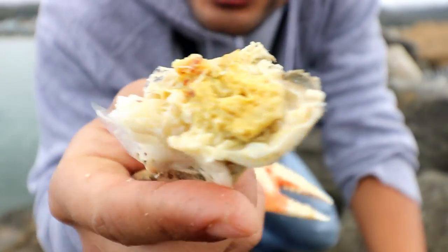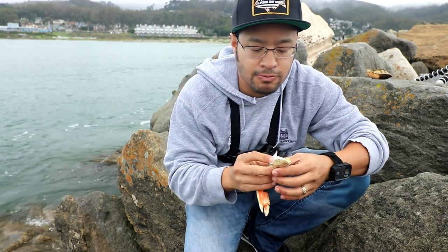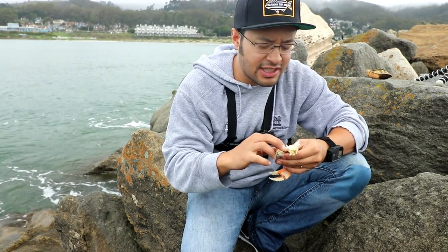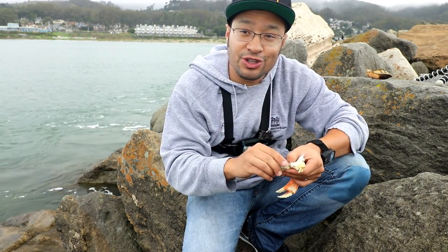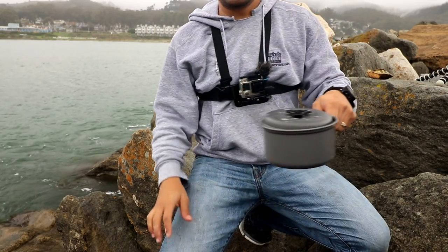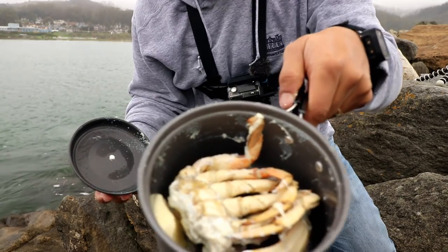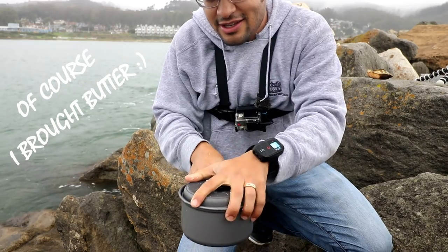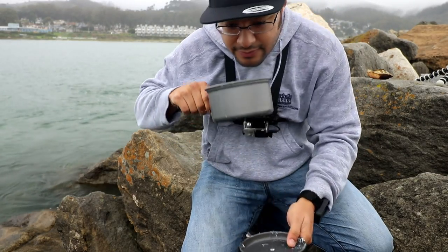Some of you are turned off by the crab butter, but I've come to appreciate it — it's salty, it's sweet, it's bitter, it's a lot of things. And here we have the pièce de résistance: the butter. Melted crab. Didn't melt as much as I thought it would, but it smells like cholesterol. Not the healthiest option.